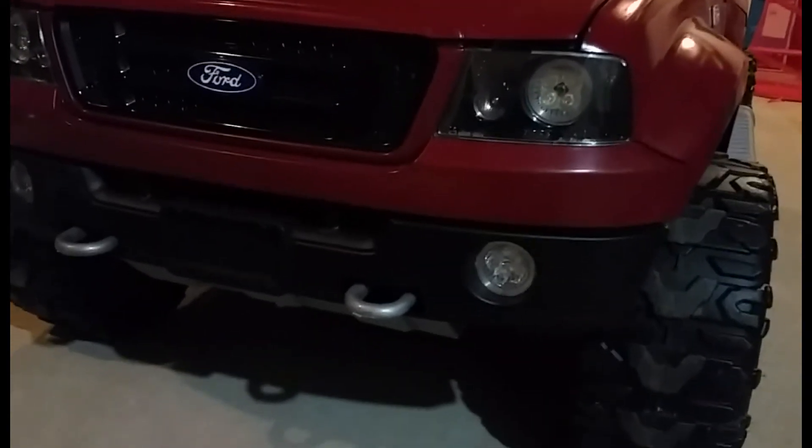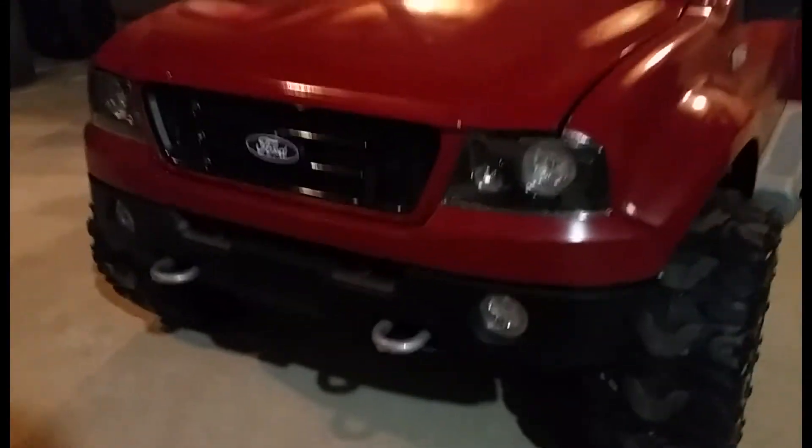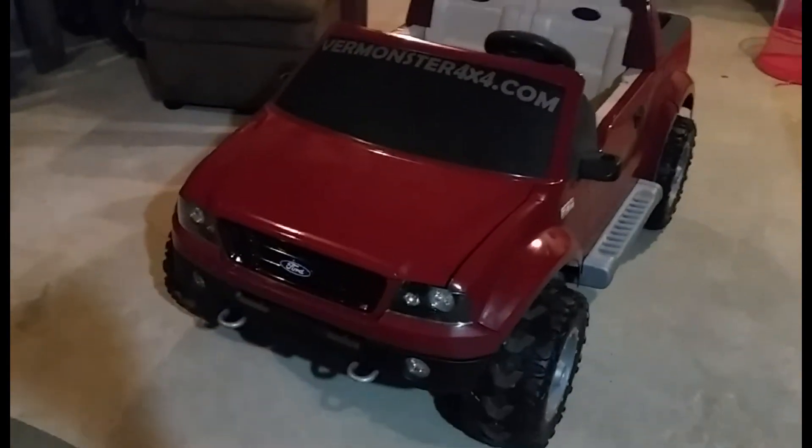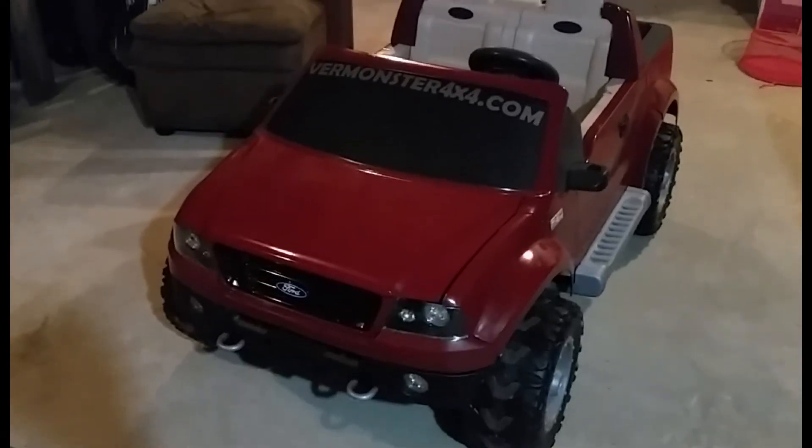As you can see, I got the MR16 LEDs in there for the headlights and fogs. These are rated at 320 lumens apiece, so right now I've got about 1,280 lumens total going to this thing.